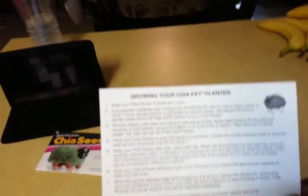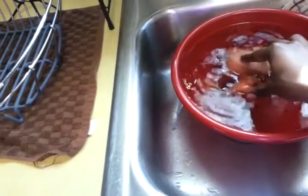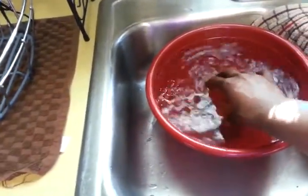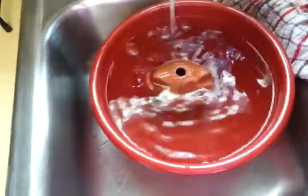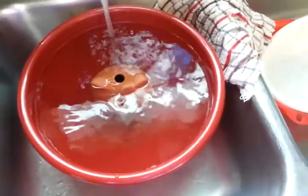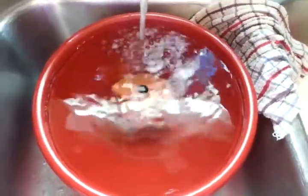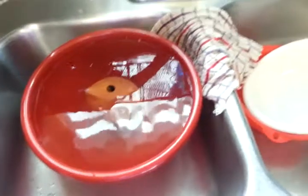So the first thing I need to do is soak my chia planter in water for one hour. There's the water. Here's my little chia pet, and I'm going to just dunk her in there. I guess you gotta let the little hole fill up so she'll stay down. I think I need to put a little more water in there so she fills all the way up to the top. Almost — her little ear is covered, and there she goes. So she is fully submerged in the water.